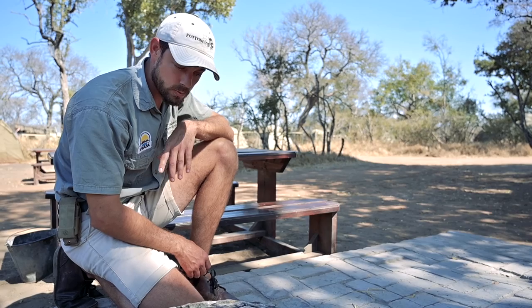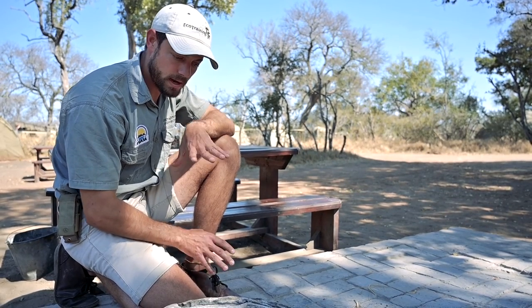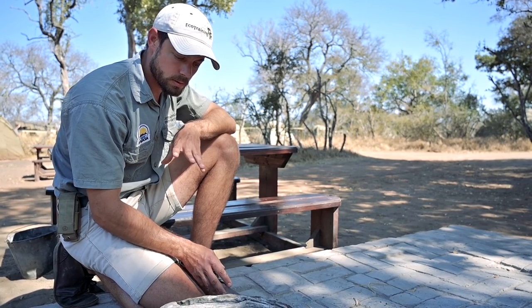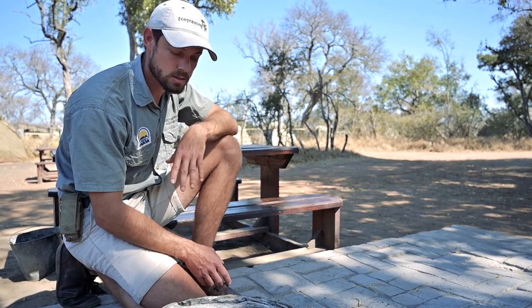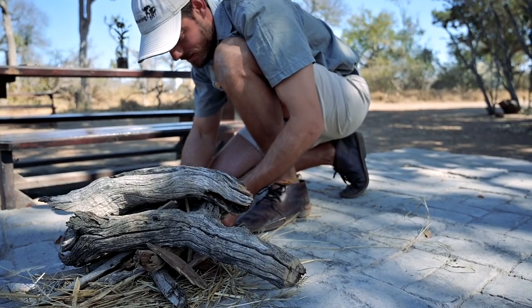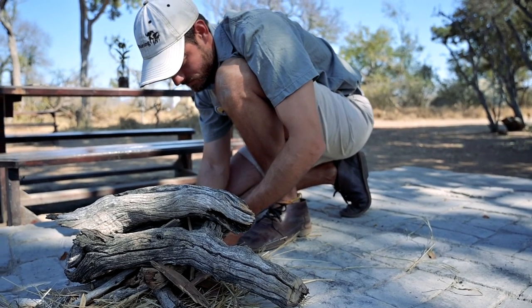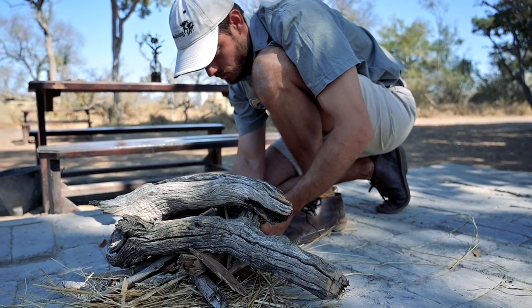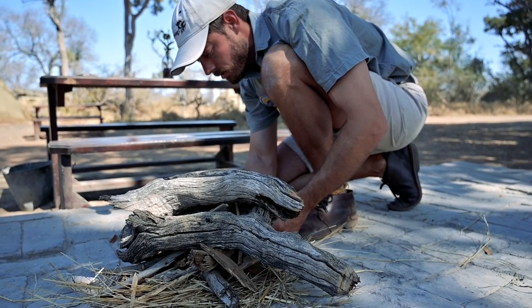So here we have our piece of leadwood that we collected. We made a small pile here with some kindling and some tinder, and we've used a little bit of sickle bush, which is a very common tree — a very fast growing, not invasive but a pioneer species — to start our fire with the leadwood that we've got. And we are in business.